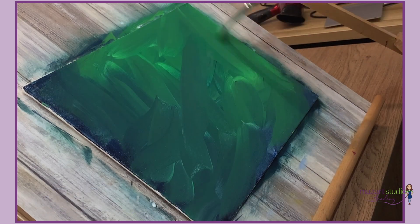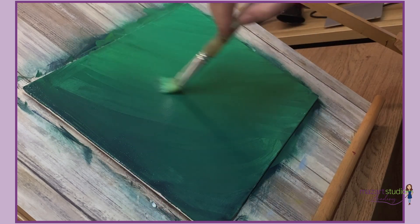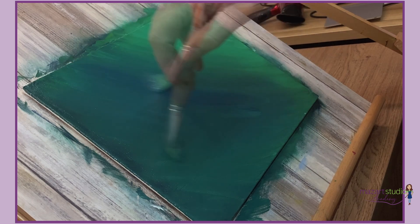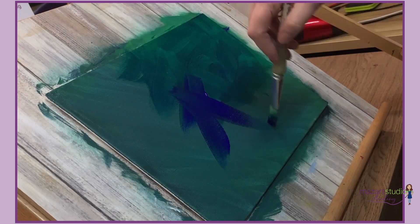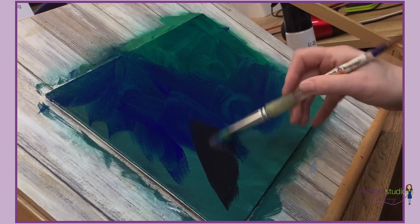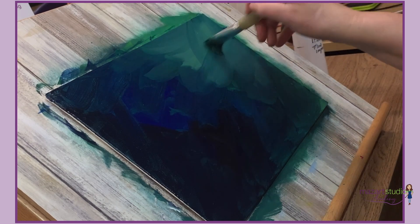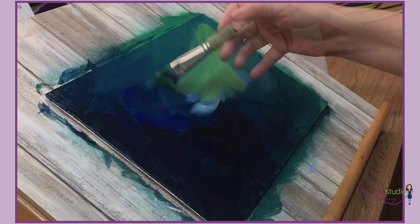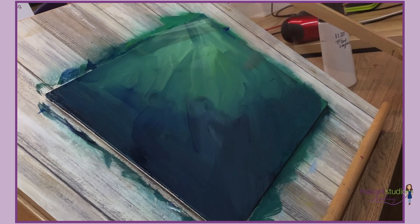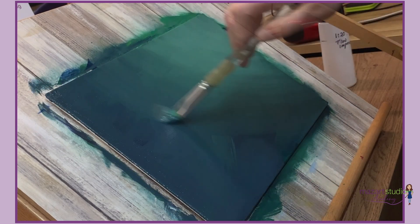I'm trying to create a lovely soft background. Where acrylics are concerned, it really is all about those layers, and you can see I'm really scooping that paint on in a really healthy amount. I'm spritzing the canvas regularly and that keeps the paint open, so I've got lots and lots of blending time. You can see I'm just keep working those colours over the top of one another, spritzing regularly and just blending those tones together.